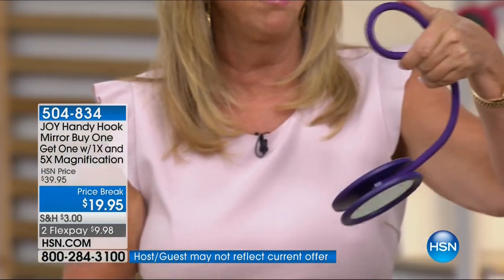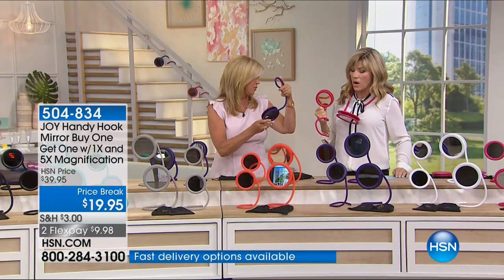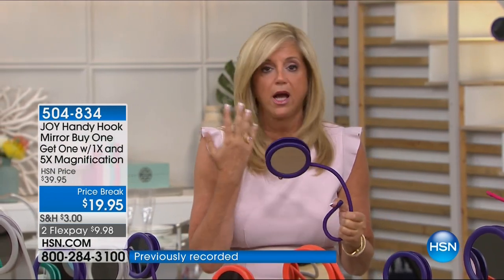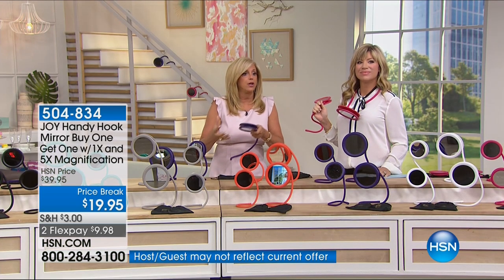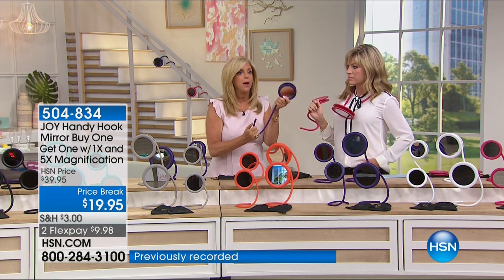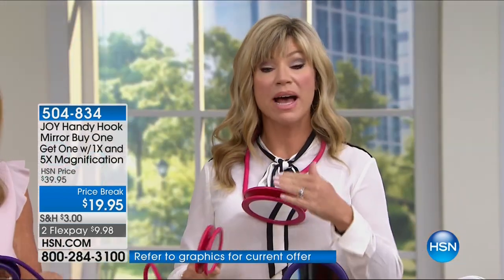You could hook this in the bathroom, in the ladies' room at a restaurant — because the light is always so dim — or in your hotel room when you travel. You have five-time magnification, which you must have to do any kind of makeup. This is a buy one, get one. So you're getting the larger one for your bathroom. I used to take my mirror to the window to see the natural light. Now it's buy one, get one, and then you just coil it back up.